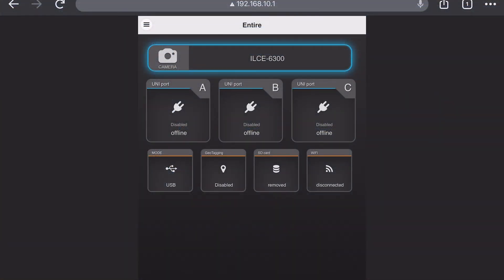To connect to the Entier R3 via its Wi-Fi, we'll go into our device settings, connect to the Wi-Fi network labeled "Entier," then go to our web browser and type in 192.168.10.1. This pulls up our web GUI where we can configure the Entier R3 for the camera we have. We can see on the bottom left the mode is connected to USB, which is correct, and we can confirm this by our camera being highlighted in blue with our model number.